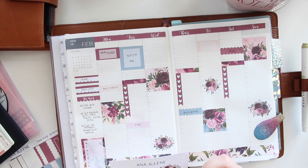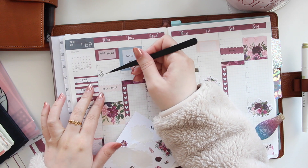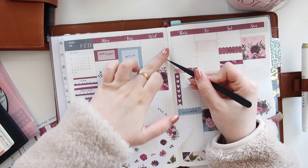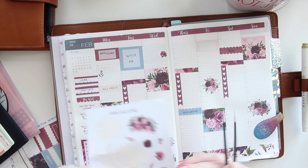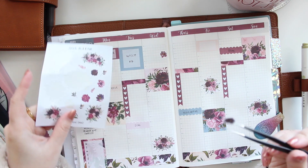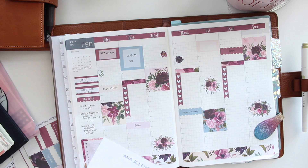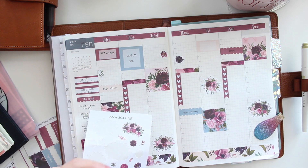For the little sections, I'm just going to scatter some of the smaller deco pieces so I can add my script or icons next to them.